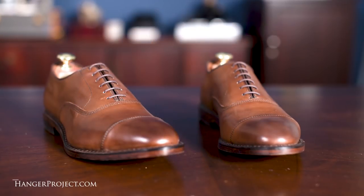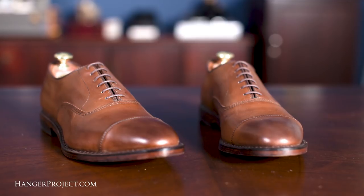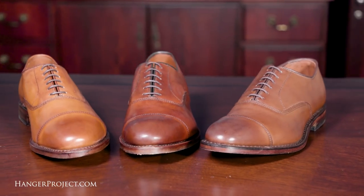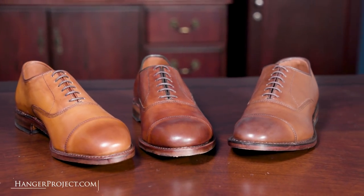Hi, I'm Kirby Allison and we love to help the well-dressed acquire and care for their wardrobes. In today's video we're going to review the Allen Edmonds Park Avenue in the color number 2179 coffee. The purpose of this review is to discuss what we like about this finish and to compare it to the other Allen Edmonds finishes that are similar in color.